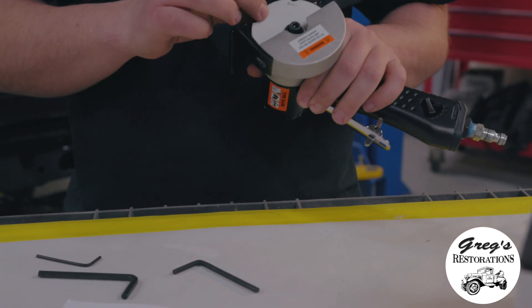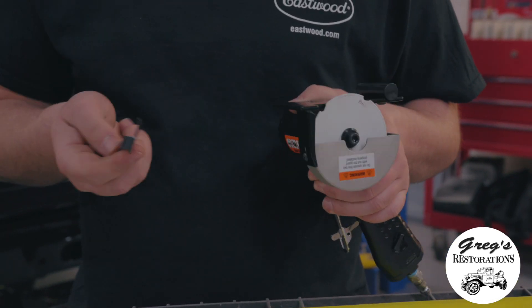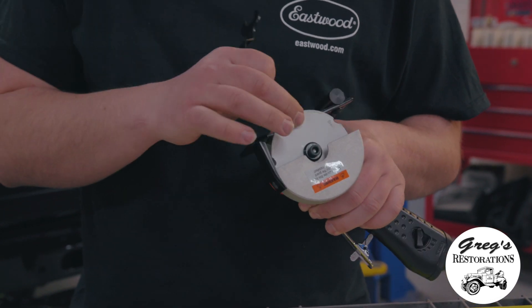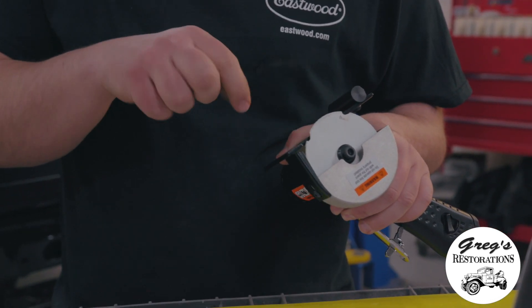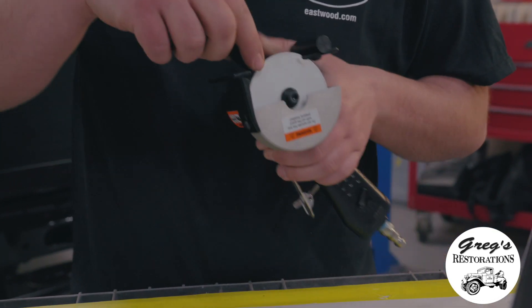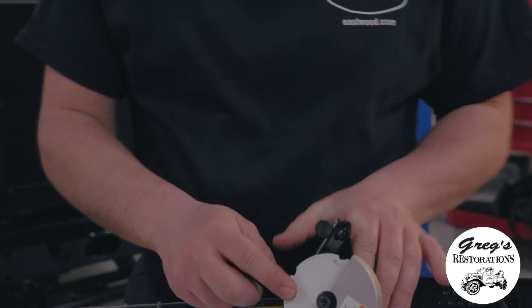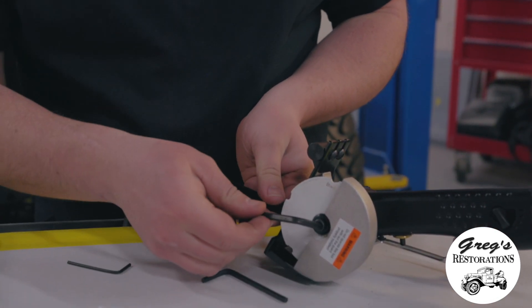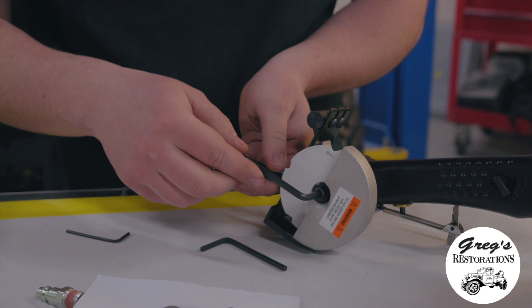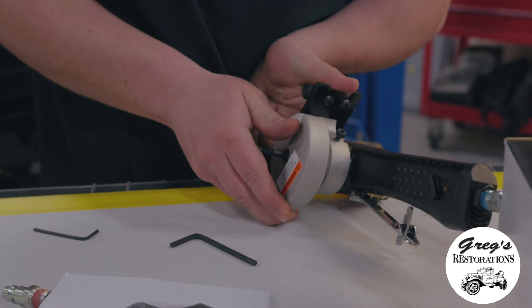When going to remove the diamond cutoff wheel, you actually take the 14 millimeter wrench that they supply with the kit. You actually slide it down in between the guide and the shank of the cutoff wheel. There's a groove for the wrench to fit, and then you grab your Allen wrench and fold them and just squeeze against each other to take it apart.